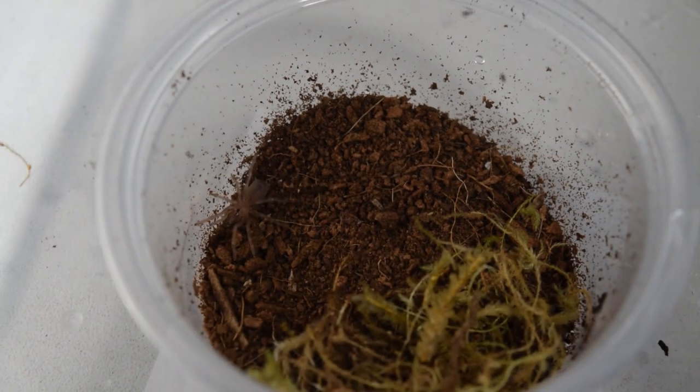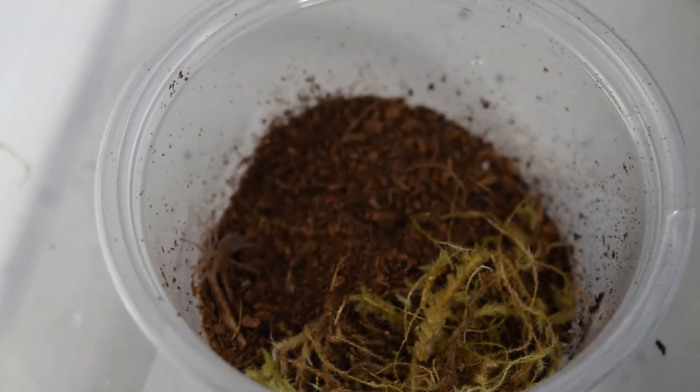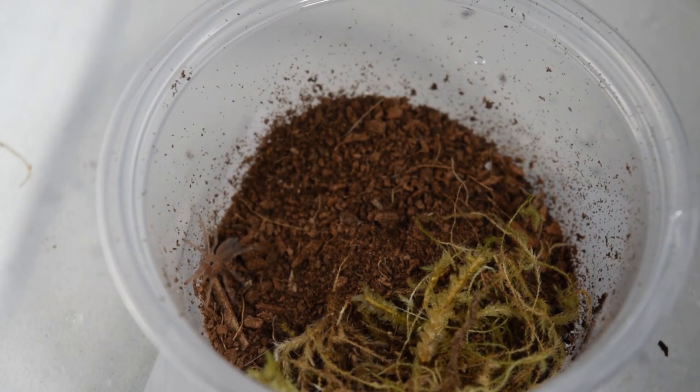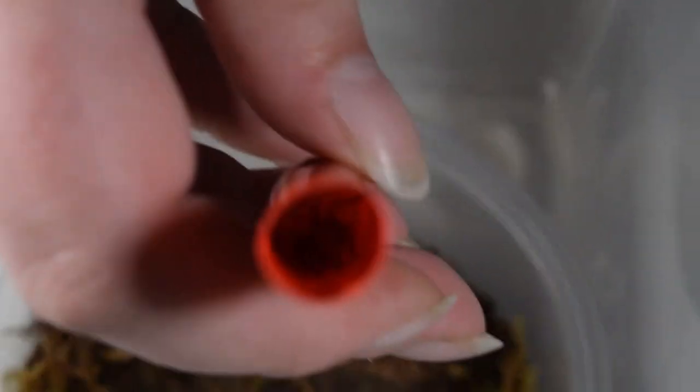We were trying to get a close-up and take a picture, but he was just so tiny and would not stop moving, which is okay. I need to look up what he eats, but I have some dwarf white isopods that hopefully he can take down.